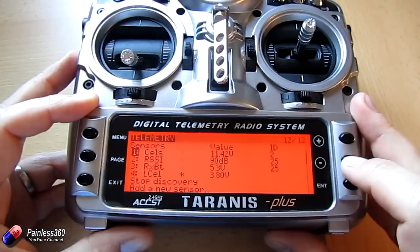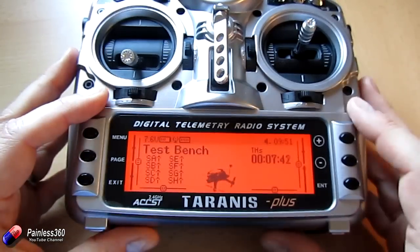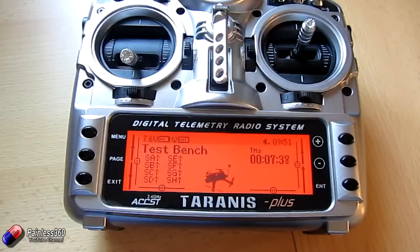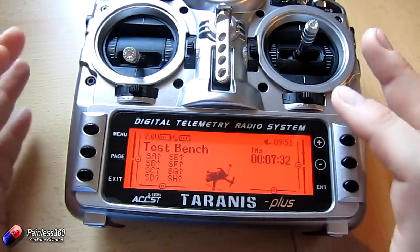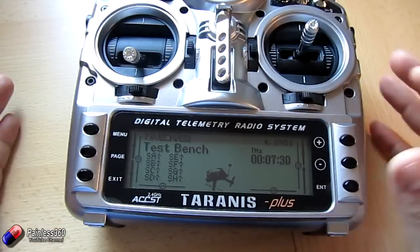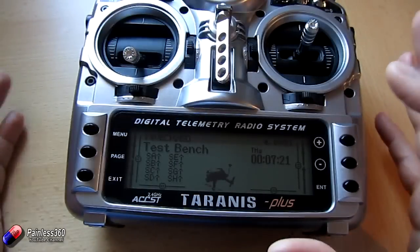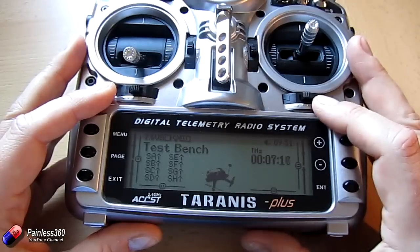Now we can exit out of here, stop discovery, and come out. We can now use those telemetry sensors in any of the other menus, turn the receiver off, and we're all good to go. If you're using something like a flight controller that only provides telemetry information when it's armed, make sure that the flight controller is armed and all of that sensor information is coming through before you discover your sensors. You can add other sensors later and rediscover them — that's not a problem. But make sure if you're using something like NAZE32 with a soft serial telemetry connection that you've armed the board. When you discover the sensors, you'll get everything you need — and make sure you're clear on which sensor is doing what.